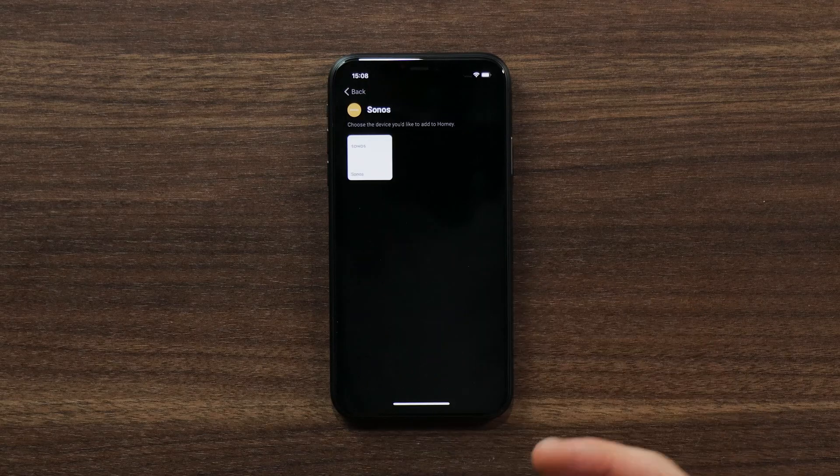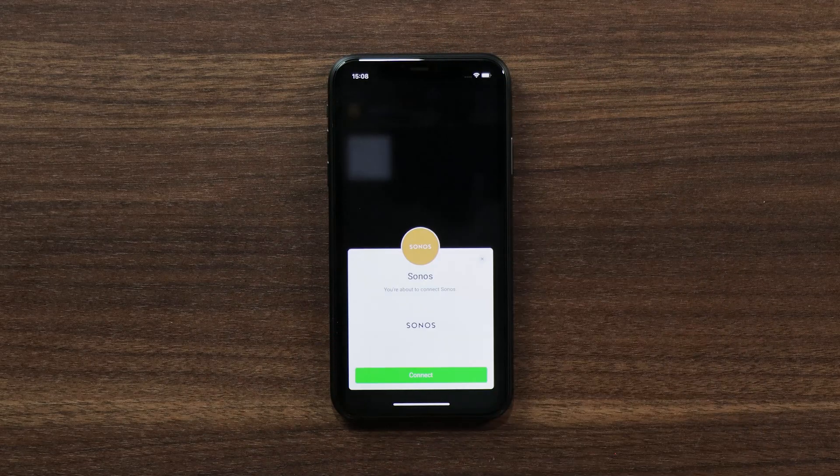In this case I'm going to do Sonos. I'll tap on the Sonos, tap on the tile to add the speaker and hit connect. You'll see the ring on Homey start spinning blue — that means it's installing this app on Homey. Once that's done and complete we'll connect these two up.